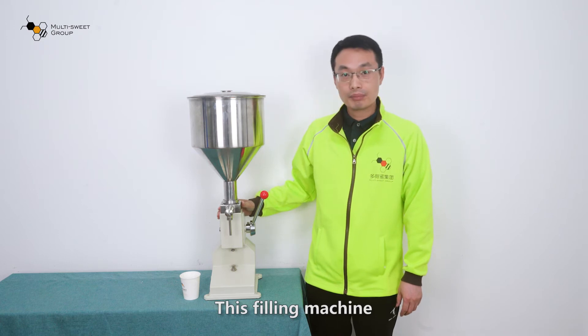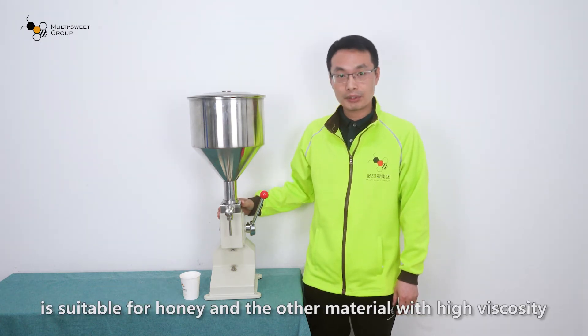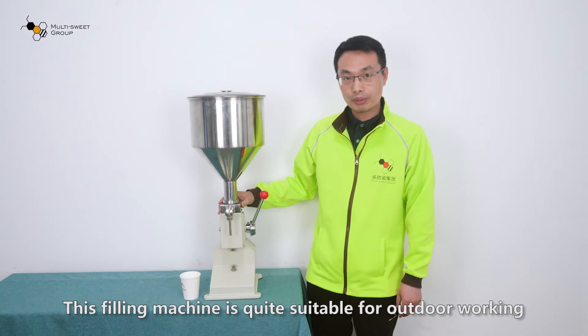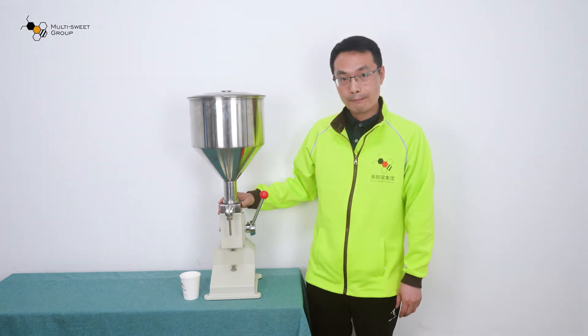This filling machine is suitable for honey and other materials with high viscosity. This filling machine is quite suitable for outdoor working.